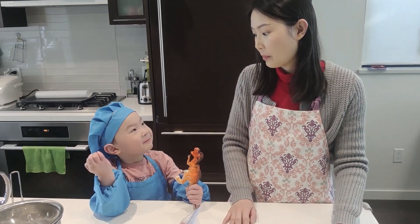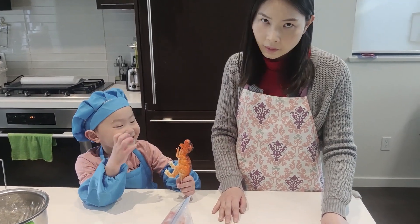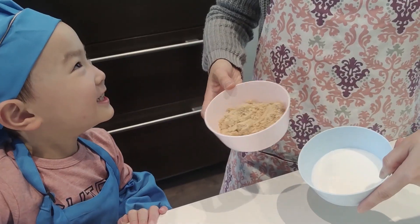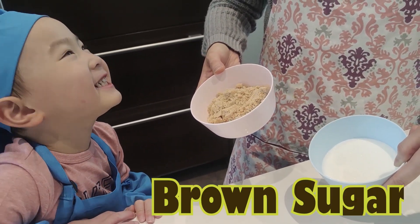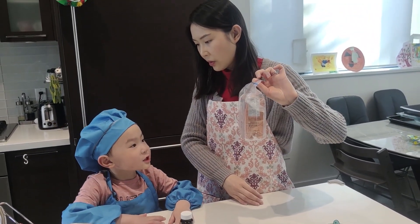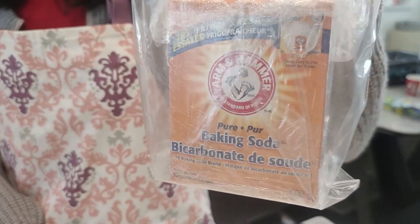Dino! He got paper! Now Dino! So it's a... Brown sugar! Good job! Brian got the brown sugar! Do you know what's this? It's pasta!